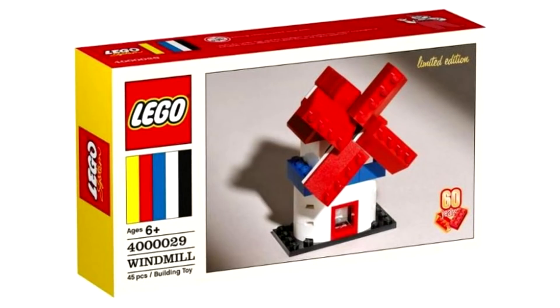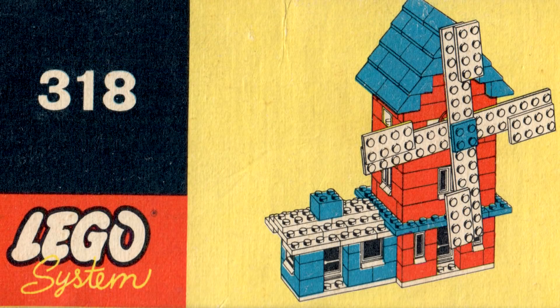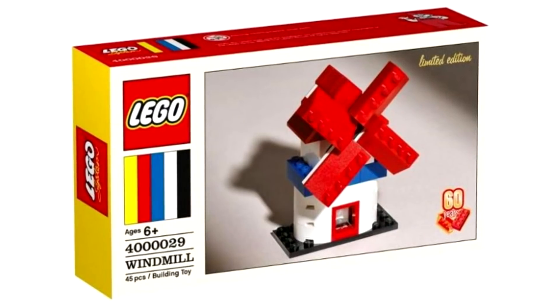There's another one — a windmill — which isn't even a remake. I mean, this guy on Brickset thinks it's a remake of this set, but they're pretty different. And it's 45 pieces for 20 bucks. Why?